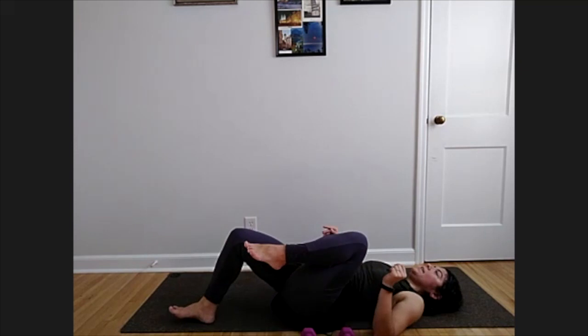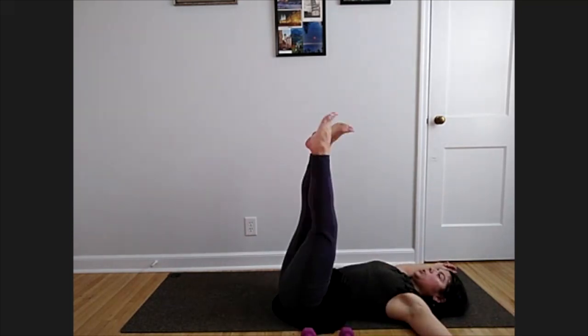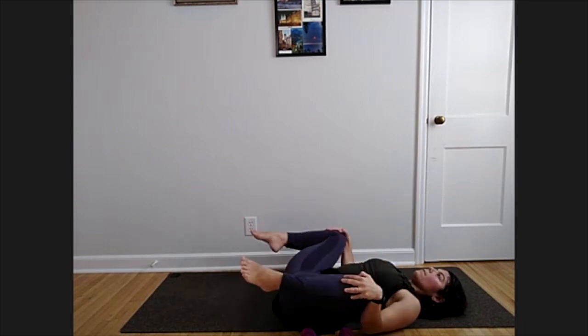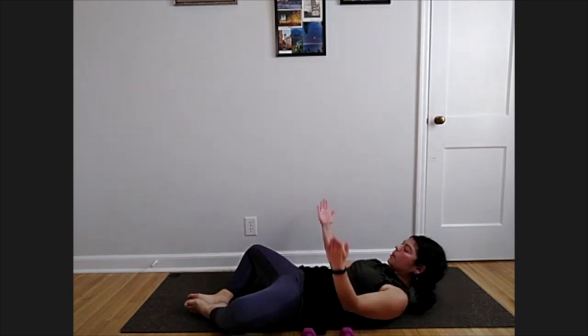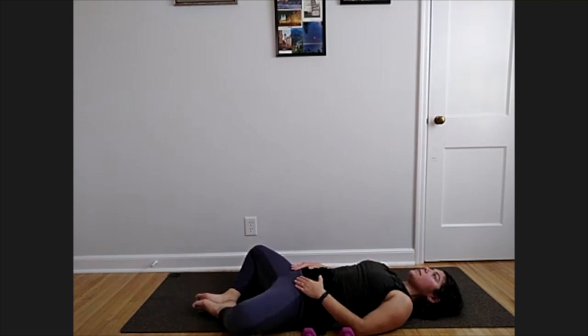Draw those legs one at a time into the center. Let those knees open towards your shoulders — maybe take a happy baby, grabbing the inner or outer edges of your feet, and rock a little side to side. If you want, extend your legs up the wall and shake them out. Then bring your feet together, knees opening wide — this is called supta baddha konasana. Knees are opening wide on the ground, feet coming together, almost like a book trying to lay open and flat. Heels can be further away or closer towards your hips. Just a couple breaths here.